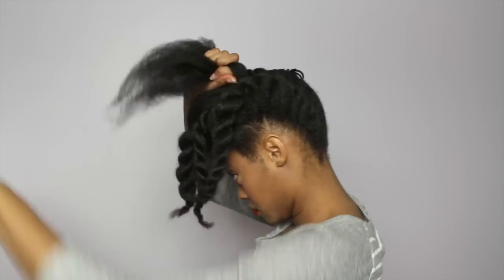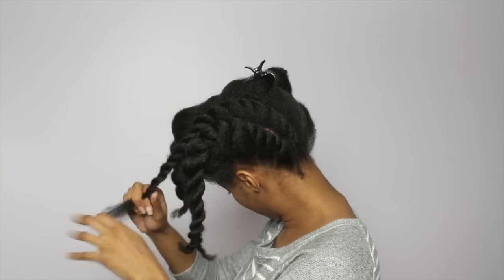My arms were so tired. Thumbs up if you get tired from twisting your hair too.